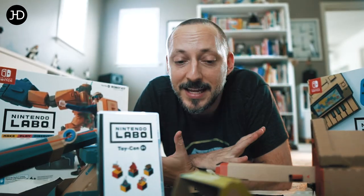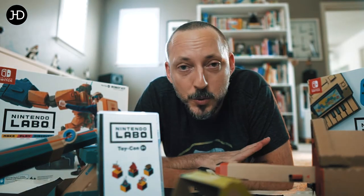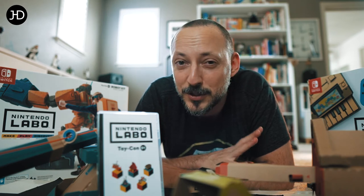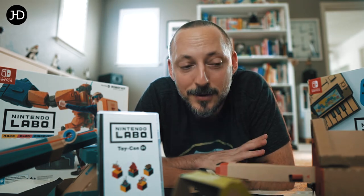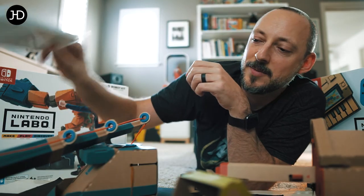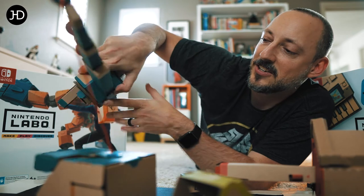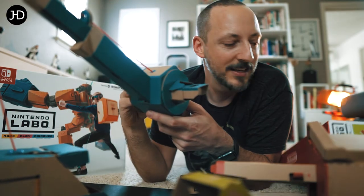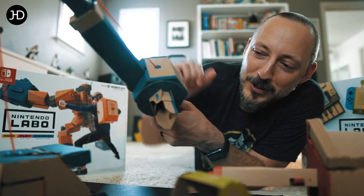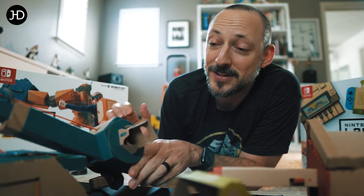I absolutely love it. If you feel like you're not sure, go watch reviews and playthroughs to have a better opinion on it. I know it's not cheap just for cardboard technically, but the amount of fun we have building this and seeing it come together — once you have something like this, your fishing rod, and you build it and it all works and you can put your Joy-Cons in there, it's just fantastic.